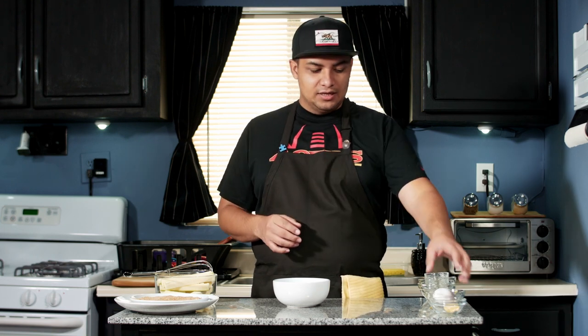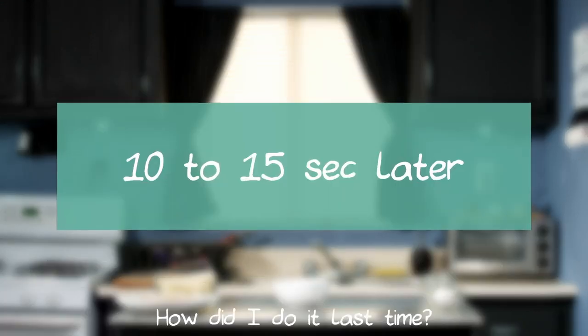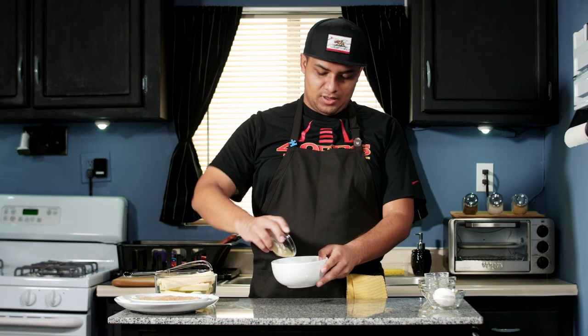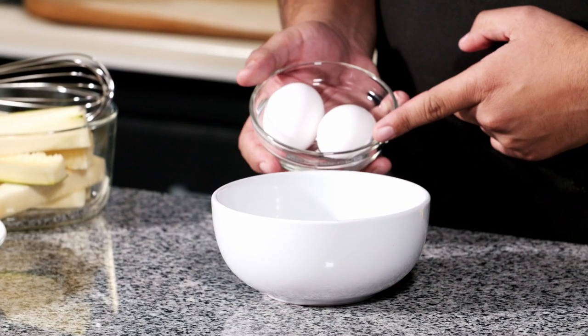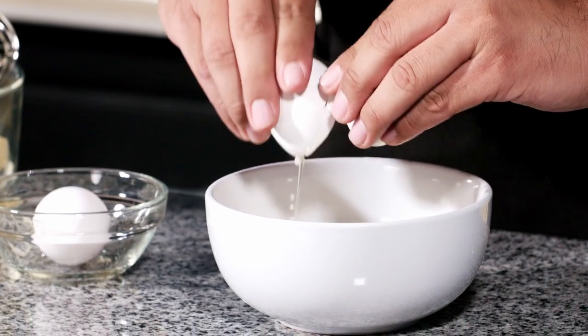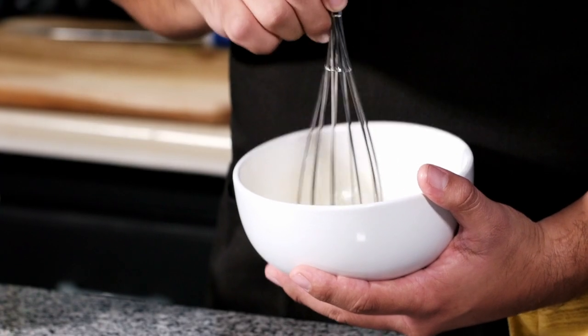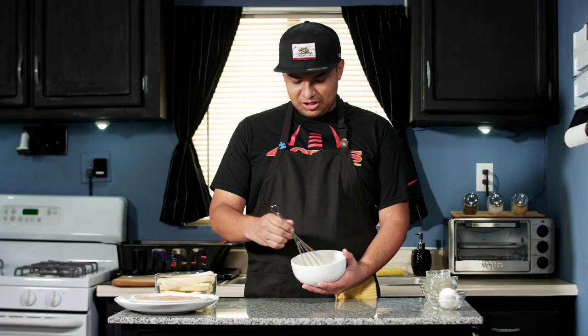Our next step is going to be to melt our butter and mix it with our eggs. We're going to take our butter and put it into the microwave for about 10 to 15 seconds just so that it melts. With our butter melted, we're simply going to toss it into the bowl. Bring in our eggs — simply crack the egg into the bowl, and do the same with the next one. We're going to give it a quick whisk. I like to start by busting the yolks — just smash the yolks real quick — and then gently whisk it all together.